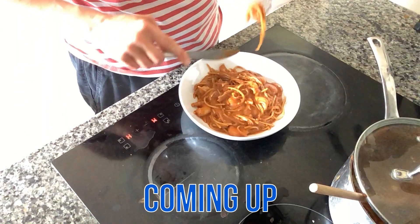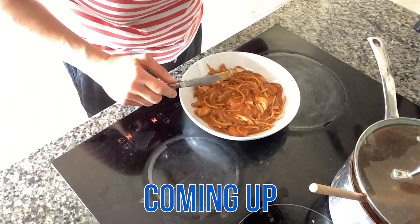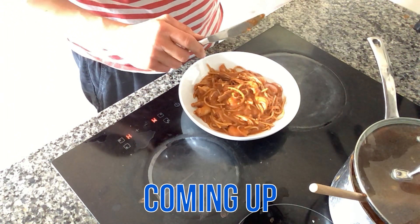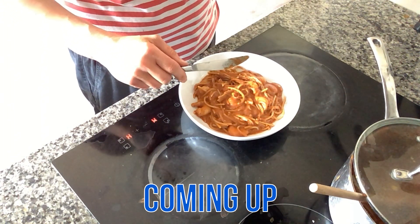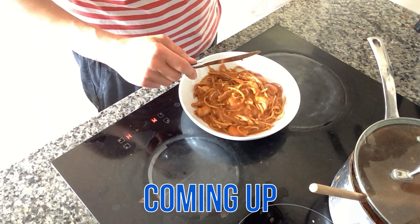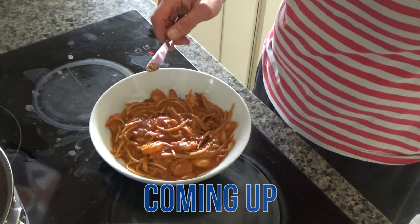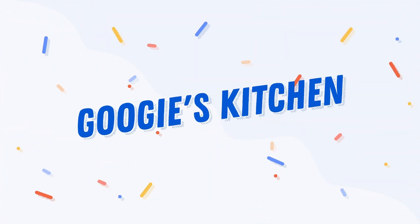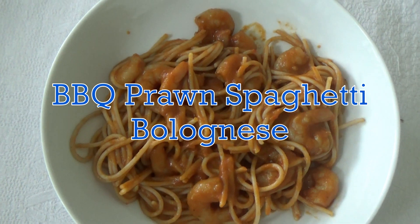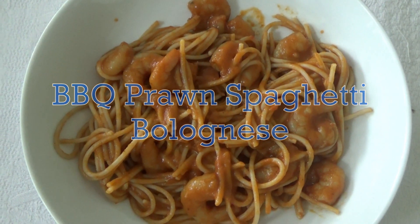It really smells good, so I'm just going to give this a try now. The sauce is really rich and creamy and a little bit spicy, but not too much. Hi everyone, and welcome back to Googie's Kitchen! If you are new here, then hello and welcome — my name is Alexis, and in today's video I want to share with you how to make my delicious barbecue prawn spaghetti bolognese.